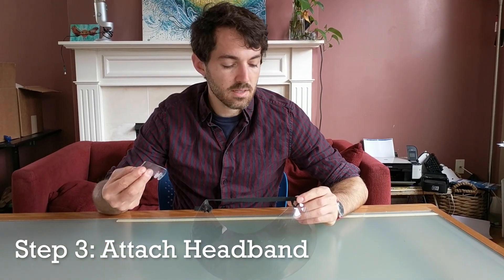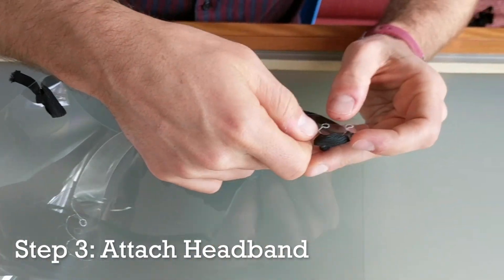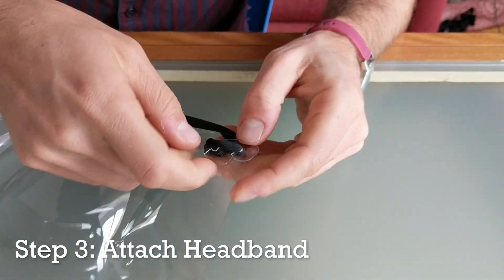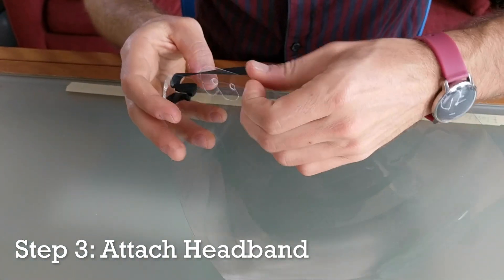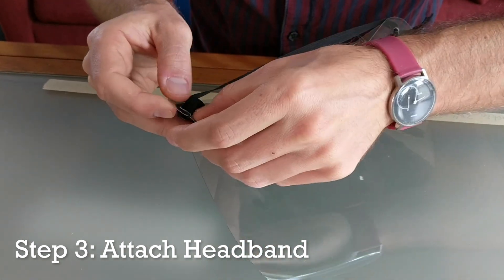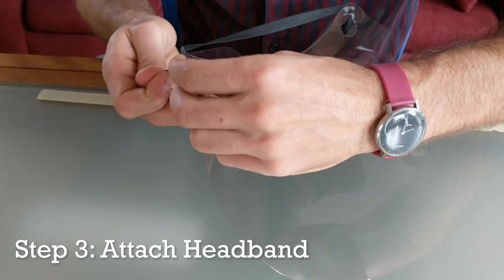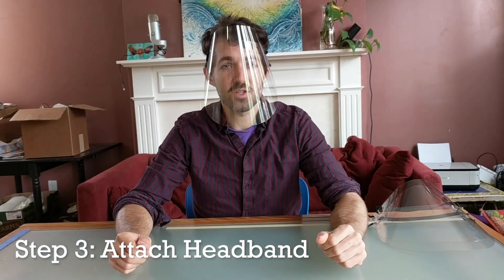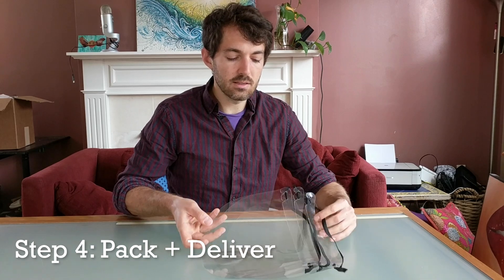Next you want to put your plastic headband, starting by putting the tongue through the loop that you've created. And voila, you have an NYU face shield. Once you've completed your face shields, you can go ahead and stack them nice and neatly.